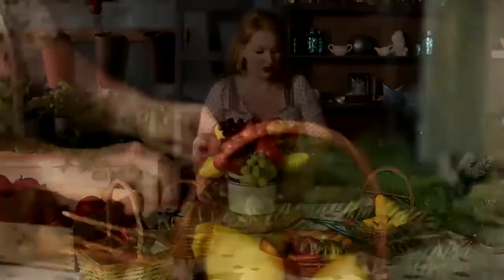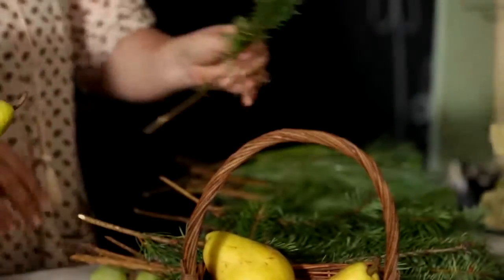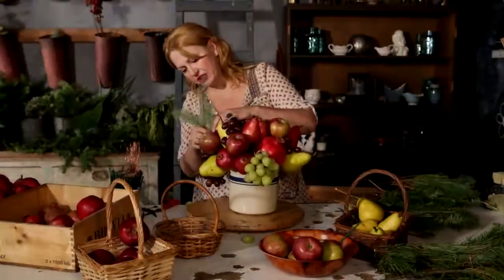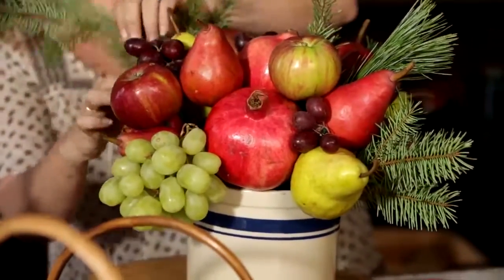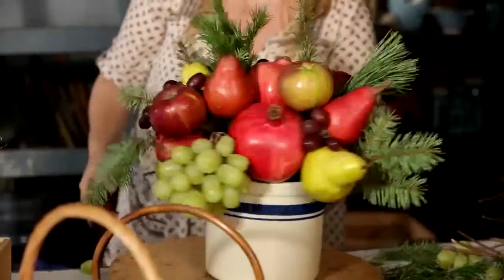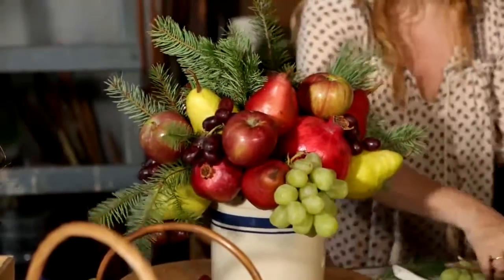Now we're going to add our greens. You take your greens apart and cut them down to the right lengths, then fill in and create the shape you want. Use the curving pieces on the outsides to give a little movement. Greens are what give you the overall feeling and shape of your arrangement.